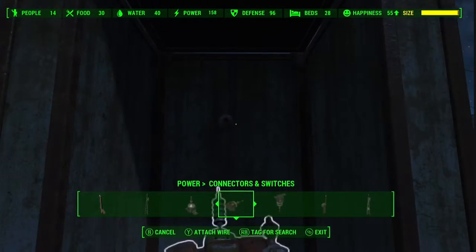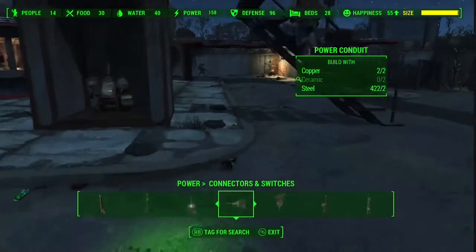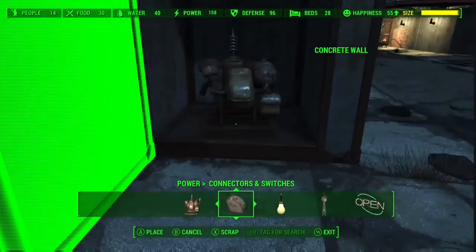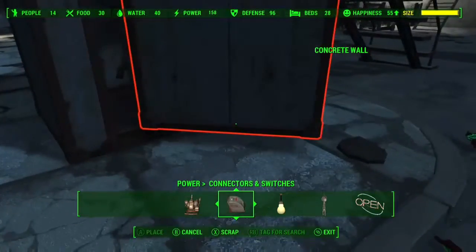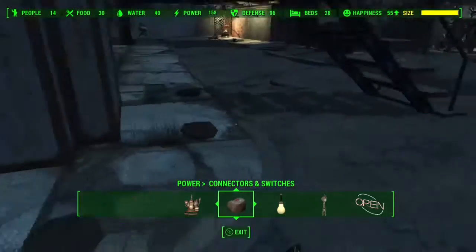Attach it to the generator so you spread the power. Then once you've done that, that's the inside finished. Then you're just going to place your wall back — it might be a bit annoying to place back because it kind of gets in the way of the generator and stuff, so make sure it snaps on the outside. And yeah, that's about it for the bottom.